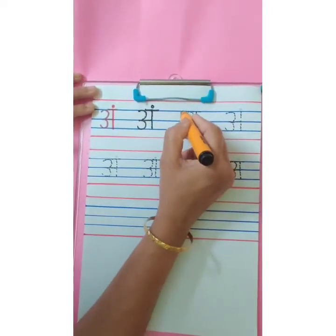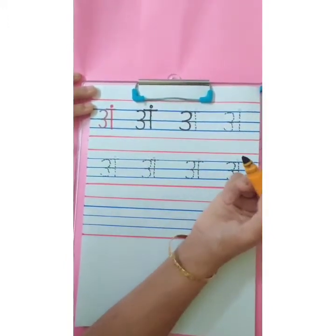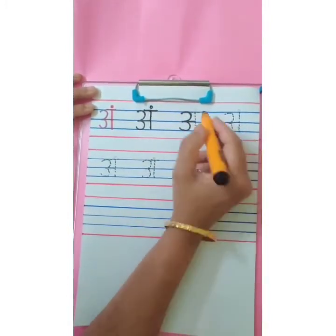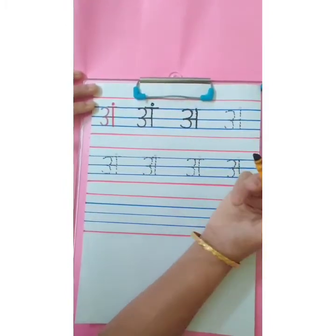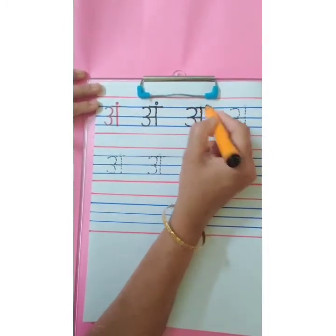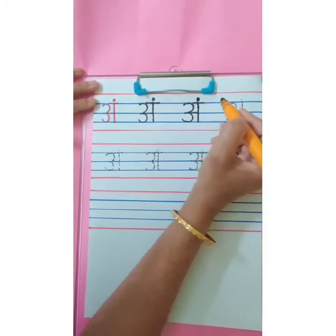One more time. Trace the dots from first blue line to third blue line. Write number 3. Sleeping line on the second blue line. Standing line from first blue line to third blue line. Overhead small sleeping line. Small sleeping line. And small dot. Ang.